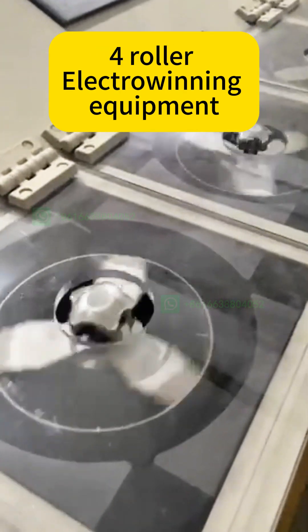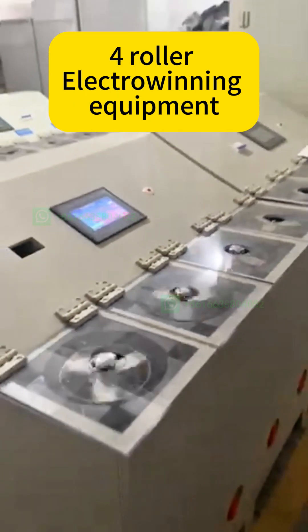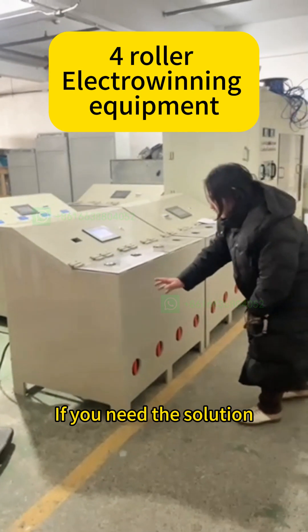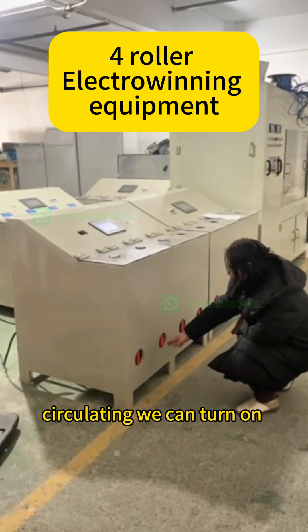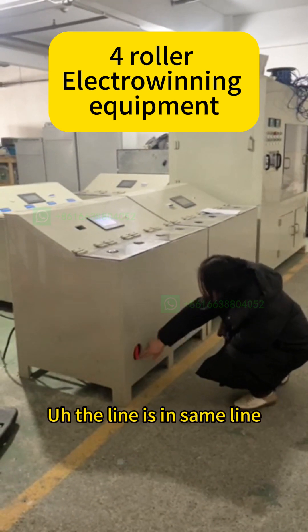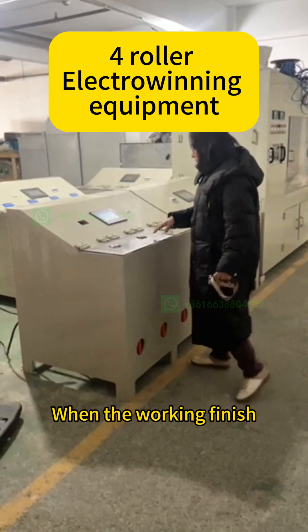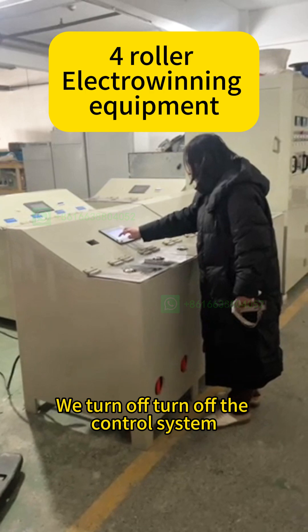Now, if you need the solutions circulating, we can open this wall. The lamp is the seat lamp. When the working is finished, we turn off the control.